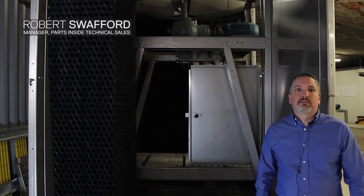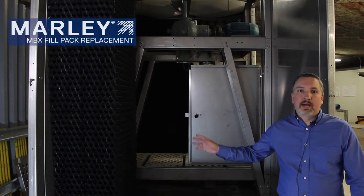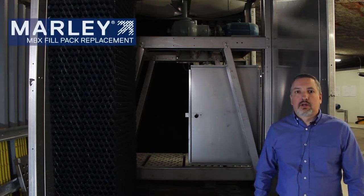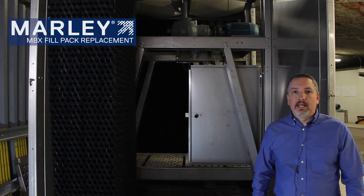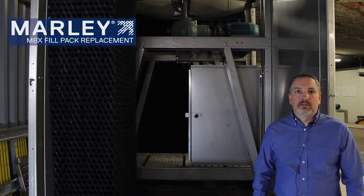Hello, this is Robert with SPX Cooling Technologies. I'm here today to discuss our Marley MBX fill packs. We are currently installing these MBX fill packs in an NC8401 tower, and we wanted to demonstrate how to install these packs and how quickly they go into the cooling tower.